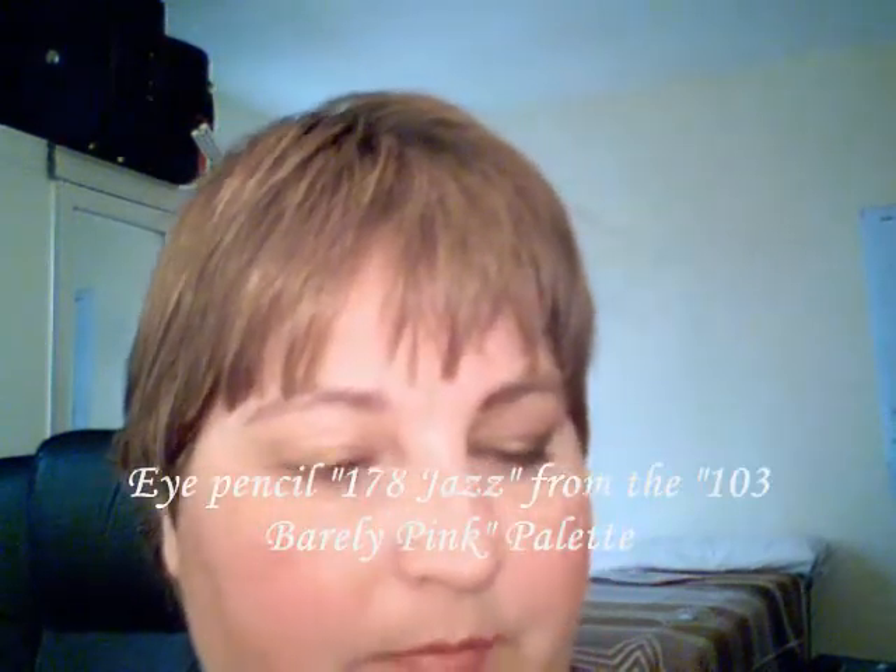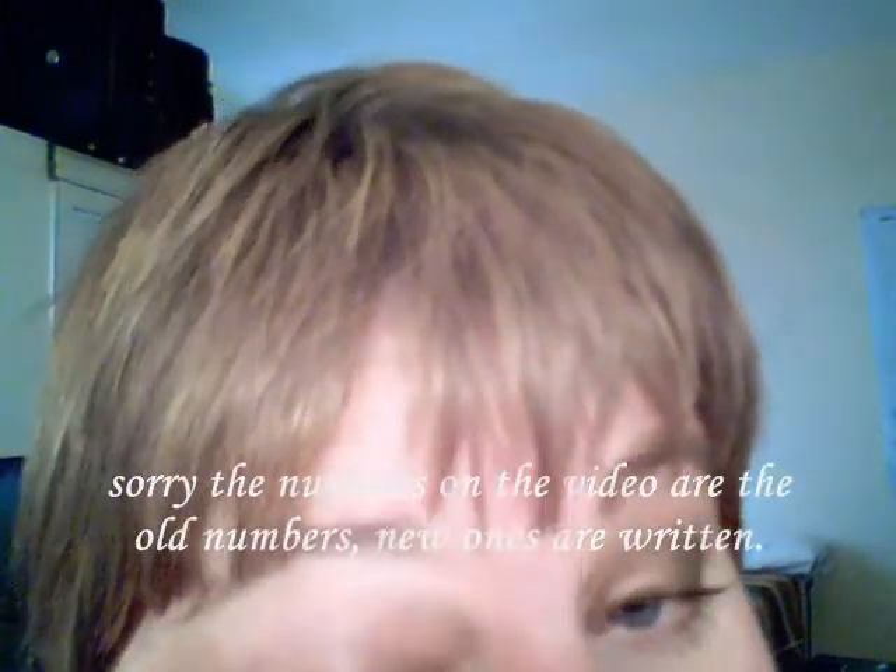The next step is to take your eye pencil. I've chosen Jazz today — Jazz is number 104. You line the eye as close to the lashes as you can get, and you line the bottom too, but only halfway.